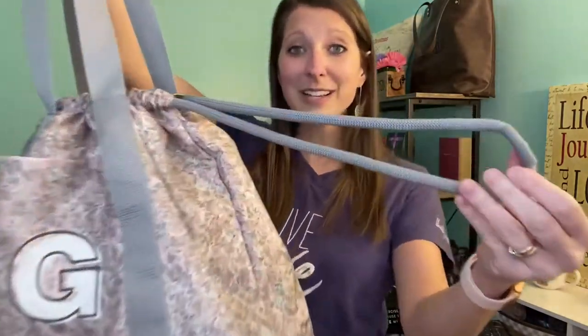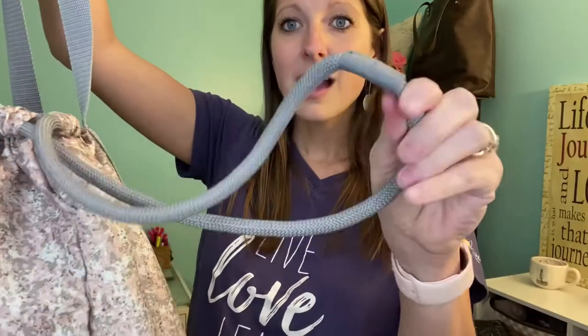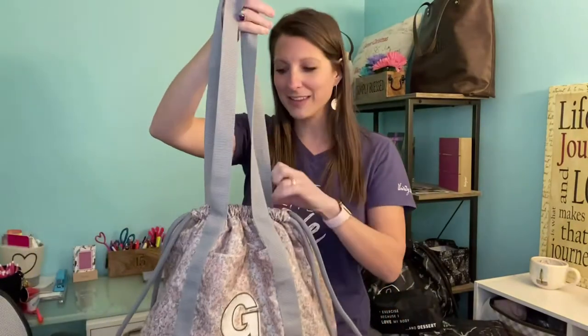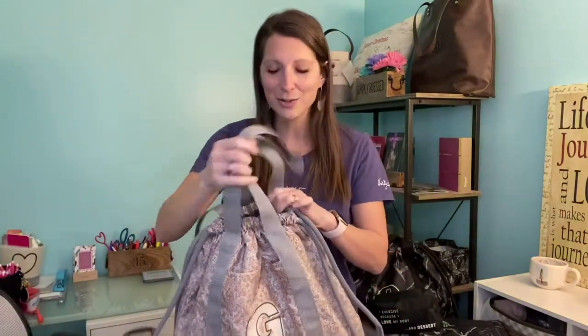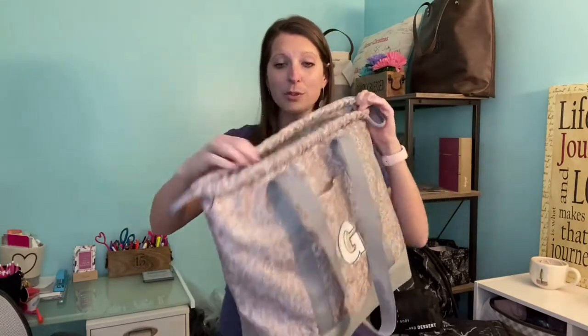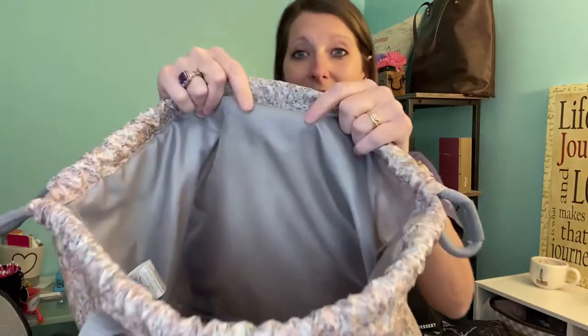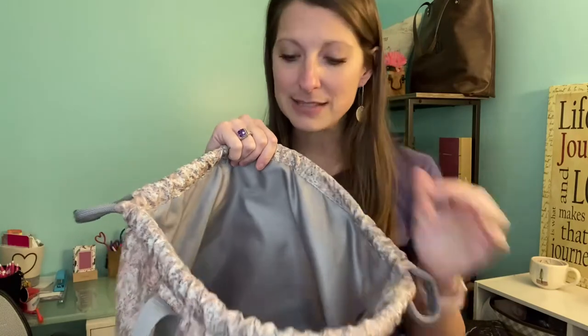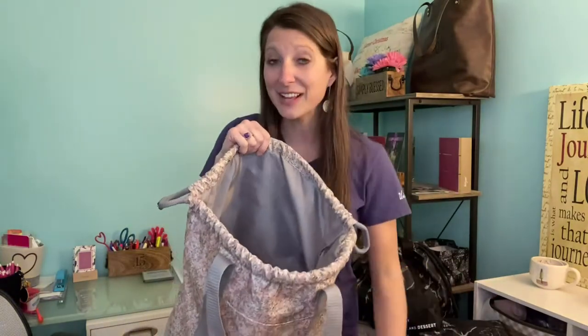It has these really industrial-strength cinch strings that are going to keep everything on the inside closed and secure. The cinch strings pull through and then on the inside it's just a big open bag, and it does have that wipeable material — so whatever you're using this for, it's going to be easy to keep clean or to get it clean if it gets dirty.